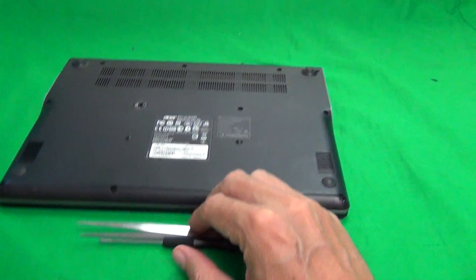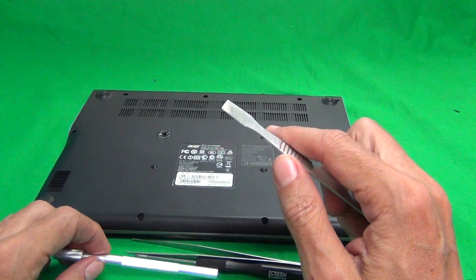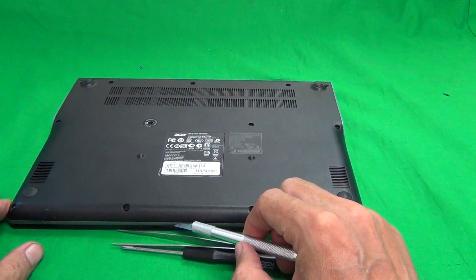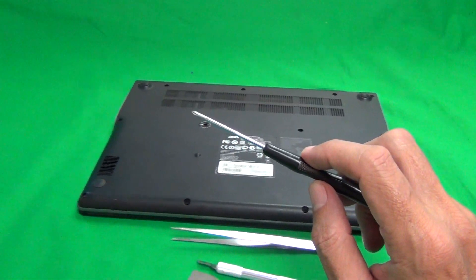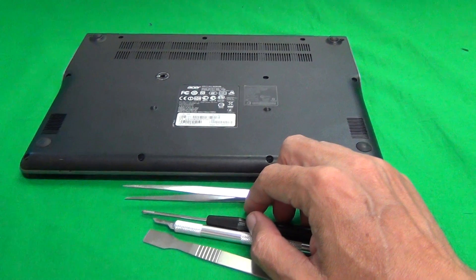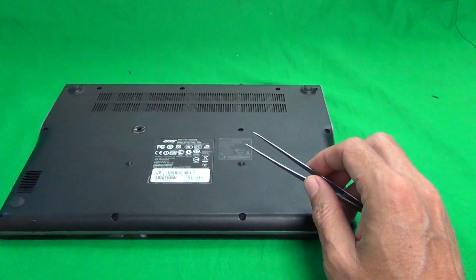I'll quickly show you the tools I'm going to use. We have a metal spudger tool to pry things open, an X-Acto knife (or hobby knife) used for prying and lifting up adhesive tape, a PH1 electronic screwdriver to remove the 12 screws from the bottom, and a pair of metal tweezers to manipulate cables.